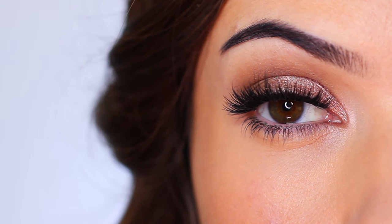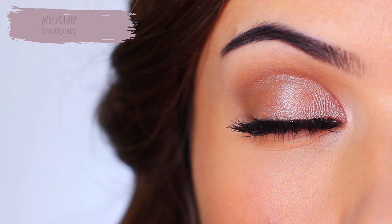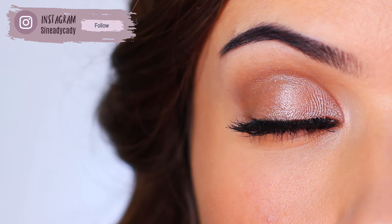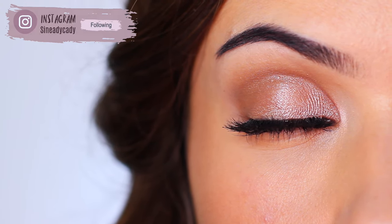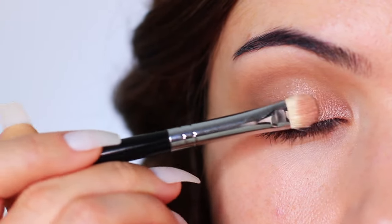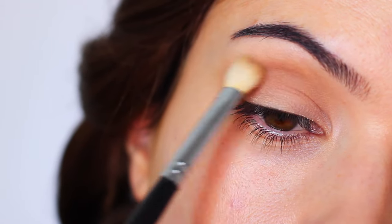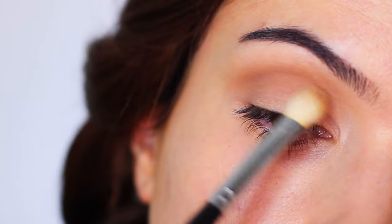In today's Monday makeup lesson I want to show you how to create this super easy eye makeup look. I know I say that all the time but this one is truly super easy. This is perfect for beginners, people who have never attempted eyeshadow before, or someone who is maybe restarting their makeup journey. If that is you, keep on watching, or if it's someone you know, maybe send them the link so they can give it a try.